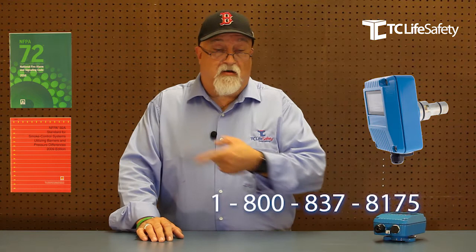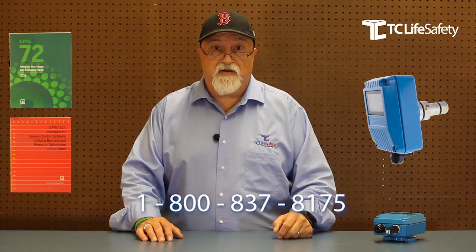So if you think you might be able to use one of these — if you're working somewhere that has any kind of explosive environment or any of the fuel loads we talked about — give us a call. We'll hook you up with the correct detector based on what you're protecting against. Just call the number floating across the bottom of the screen and we'll be happy to help you. Thank you and have a life safety day.